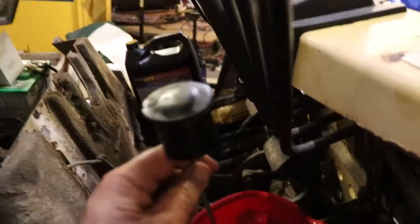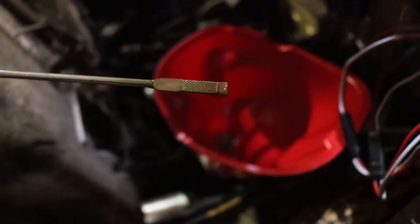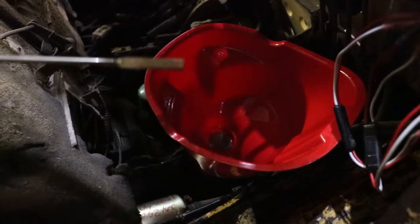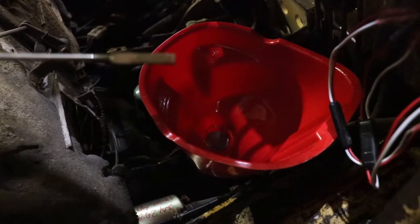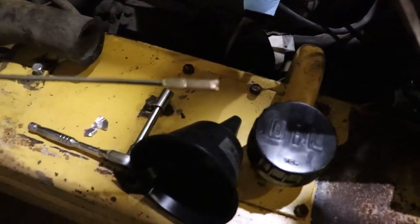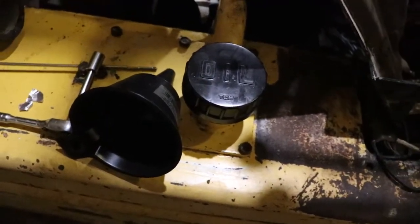This is the dipstick here — it's just a plastic plug you jam in there and you can check the fluid. I'm not sure whether you check it with the machine running or stopped, so you probably just want to check it before you start, make a note of where it is, and then put it back to where you found it. I'll try to find out in the manual and make a note in the description.